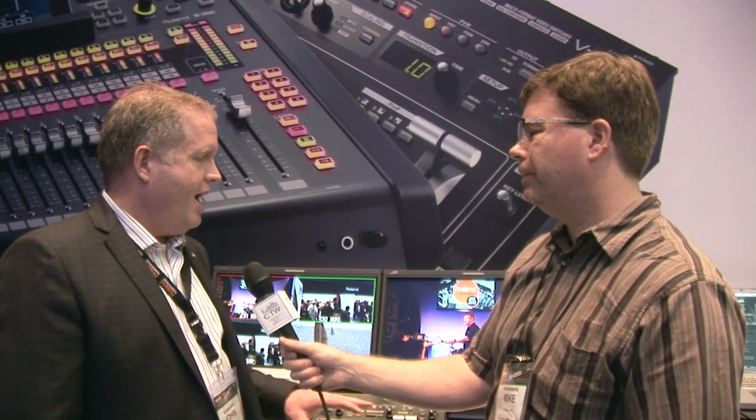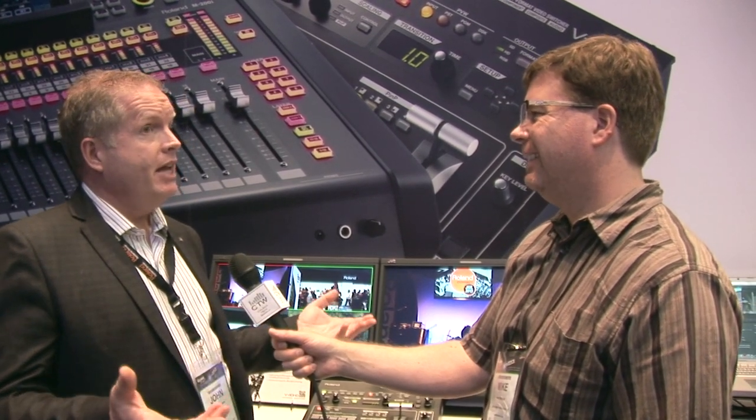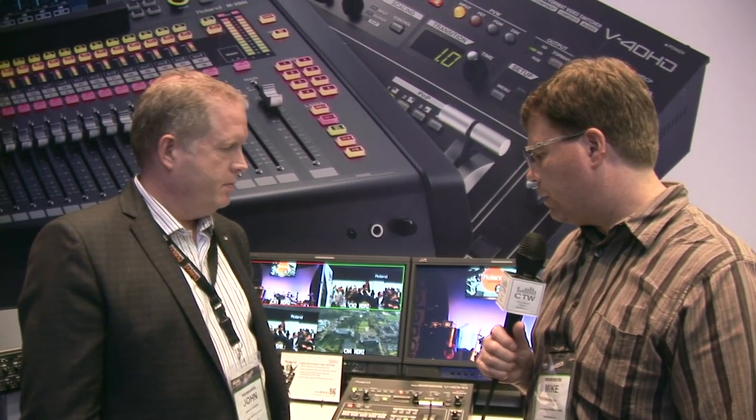The big question everybody wants to know — pricing and availability. It's available in February and has a very attractive list price of $44.95 for this quality of mixer. That is the Roland V40HD — a nice little video mixer that handles a lot of different formats and could be very useful in overflow rooms or small churches that just have a few cameras and want to do IMAG or podcasting. You can visit their website at rolandsystemsgroup.com to learn more.